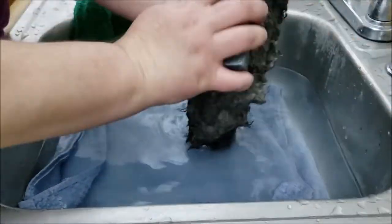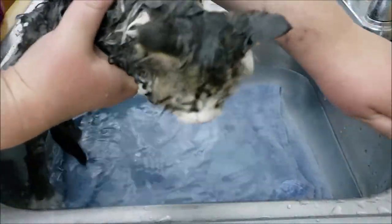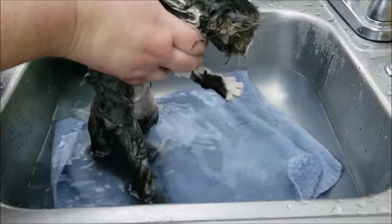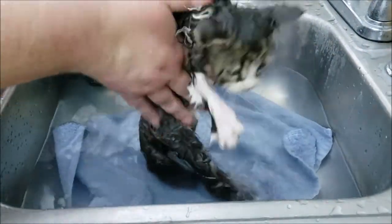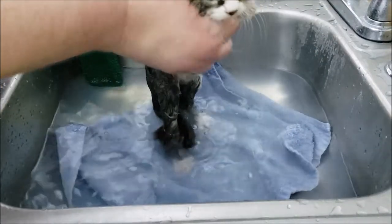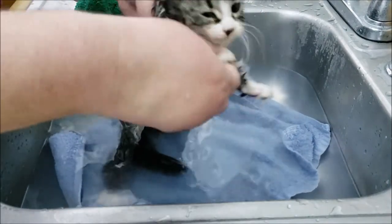I can still feel dry patches, so we're definitely going to do this twice. You don't want to risk there being any dirt left over after you're done — you go through all this and then find out there are dirty patches, which will sort of undo all the work you just did. Because the dirty coat will hold moisture, it won't dry properly, and you can actually make the problem worse in some cases.